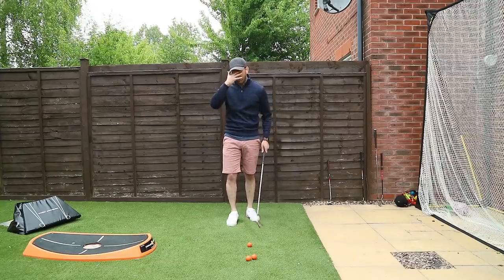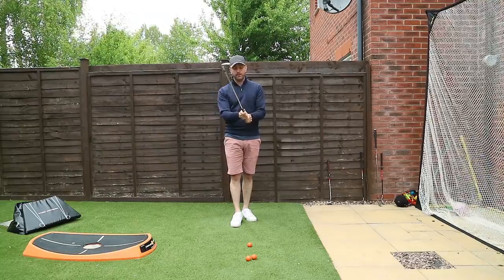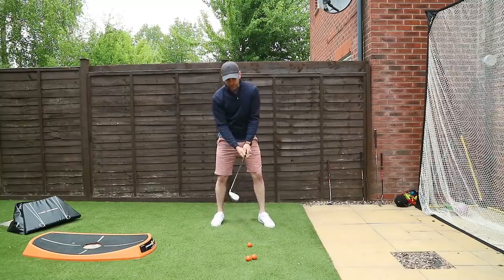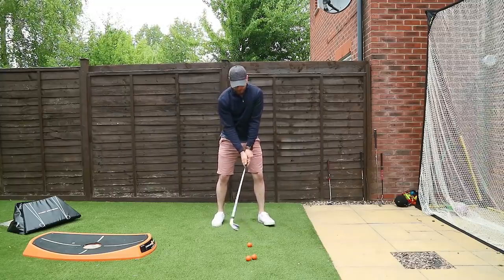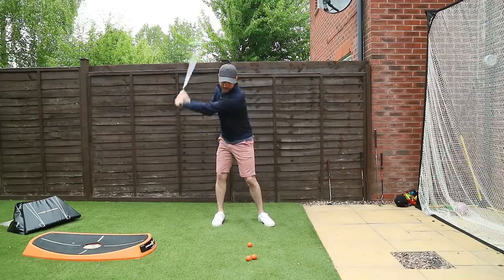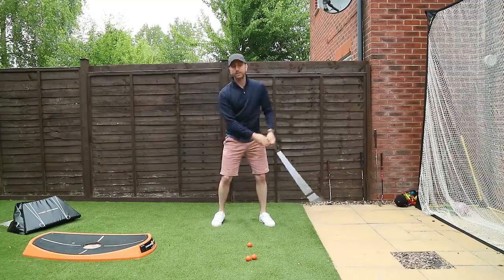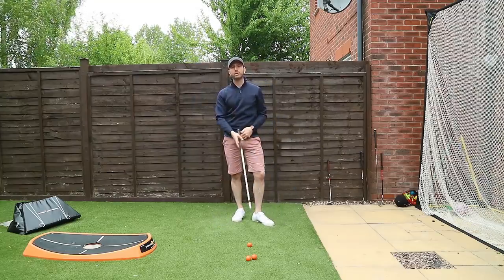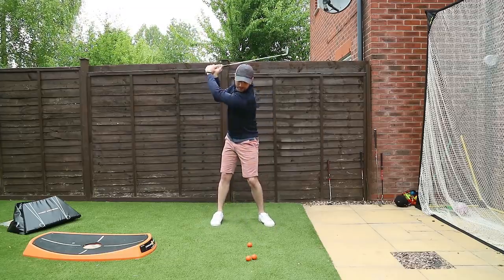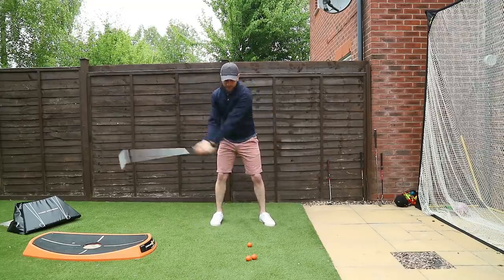We've got a couple of things to think about today, and if it helps you can turn the club similar to this — I know other pros have talked about this aspect before, but I think it's a good solid analogy. If you're holding the axe and you pretend you're adding considerable weight to the golf club, what would generally happen is as you swing it back, the weight of the object would pull you over towards your trail side in the backswing position. It would be extremely unlikely with a heavy weighted item that you'd turn too centrally — you would generally lean yourself to turning behind the ball.